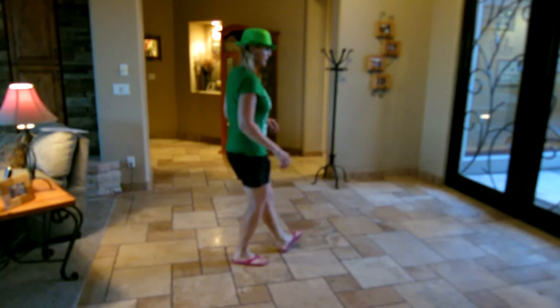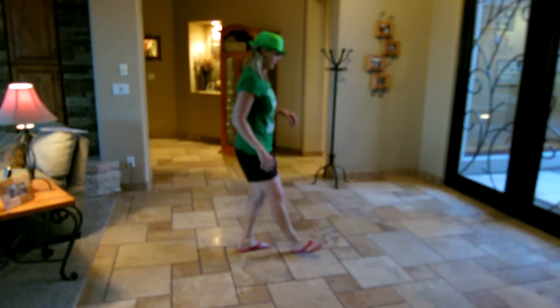Heel, touch, heel, step. Heel, touch, heel, step. Heel, and jazz, two, steps.